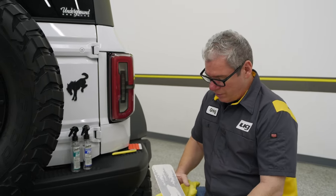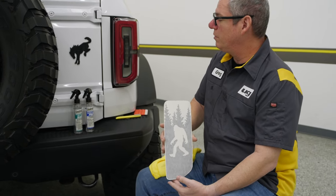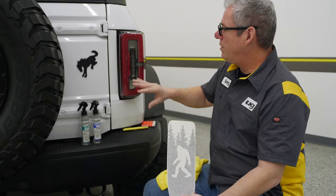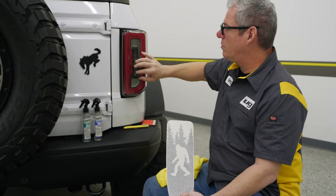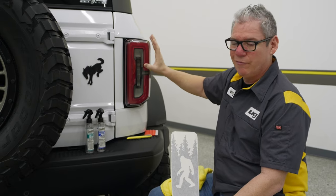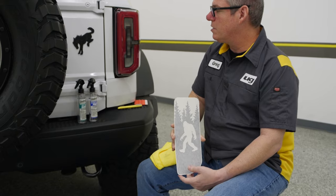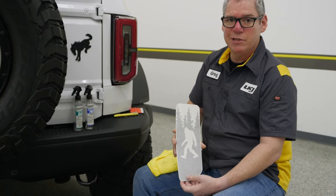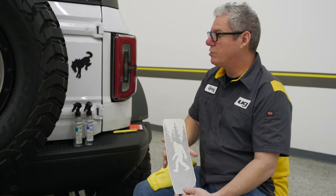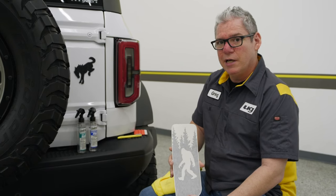Hey guys, Greg here with Underground Graphics. Today we're going to do a quick install for you on these new Sasquatch taillight tent covers, or tent overlays. We've already got a light smoke over the inserts on here, which is one of our kits already existing — we've had that out for about two years now. This is something we've just recently added after some customers asked about it, and it is out on the site now.